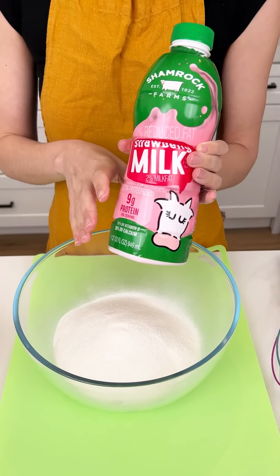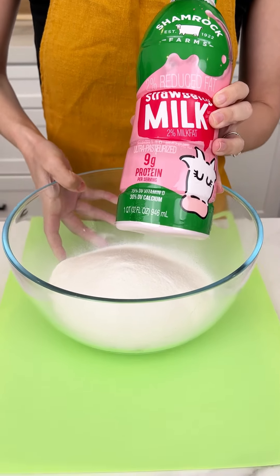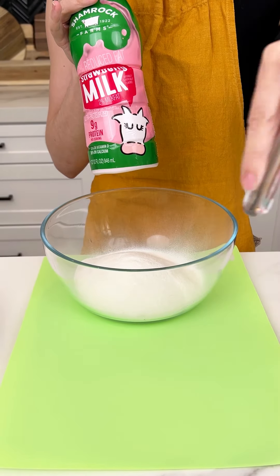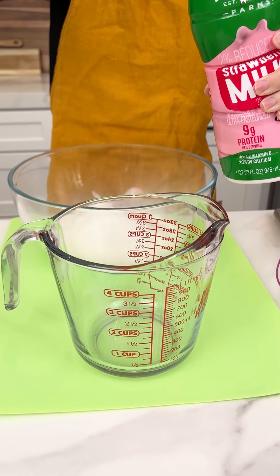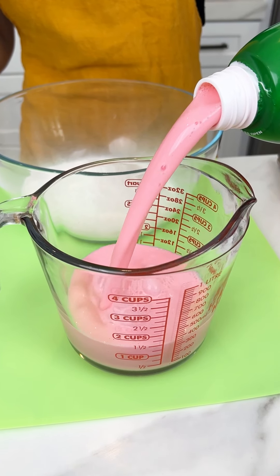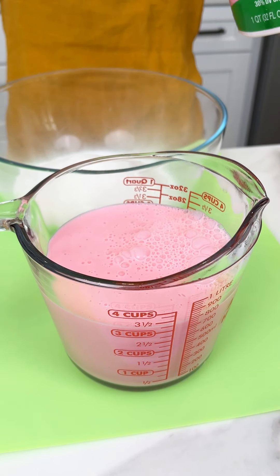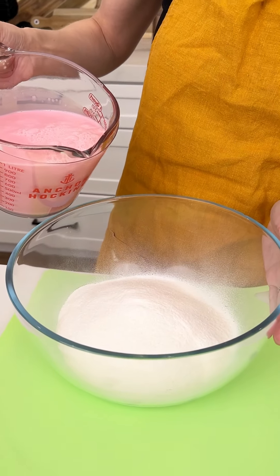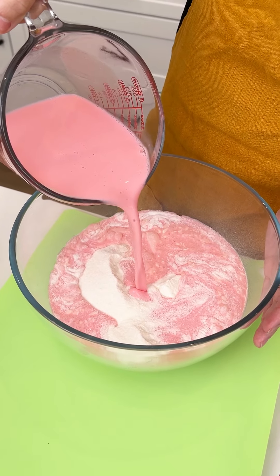Now instead of using traditional milk, we are going to use strawberry milk. So we are going to make a strawberry cheesecake! We only need three cups total, so we are going to go ahead and measure out three cups of our strawberry milk. Oh my gosh, look how vibrant that pink is. Beautiful. And now it is time to pour that into our no-bake powder.